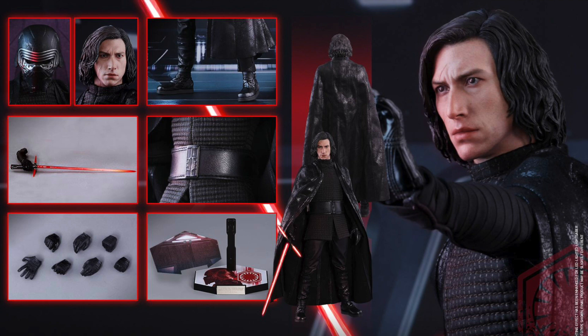It looks really cool. I'm really excited to get this. This is definitely a must-have, along with the Rey and Luke figures, and hopefully Poe, Finn, and other characters that will be coming out. I'm really excited for this — you've definitely got to have Kylo Ren. He looks freaking awesome.